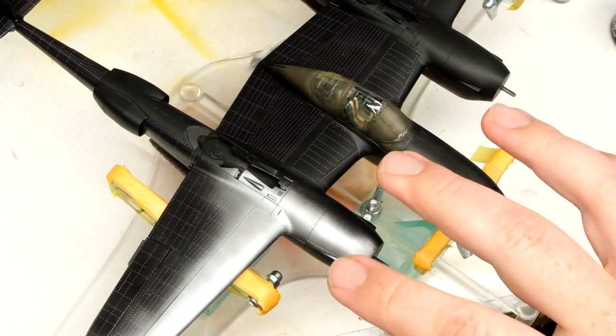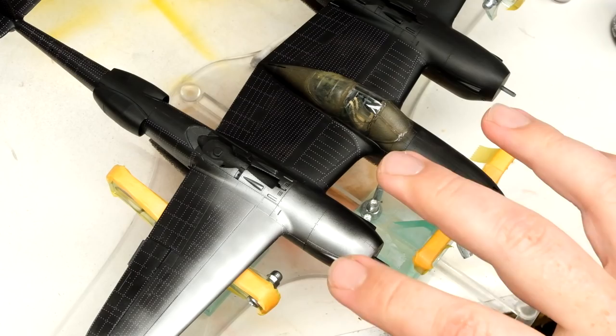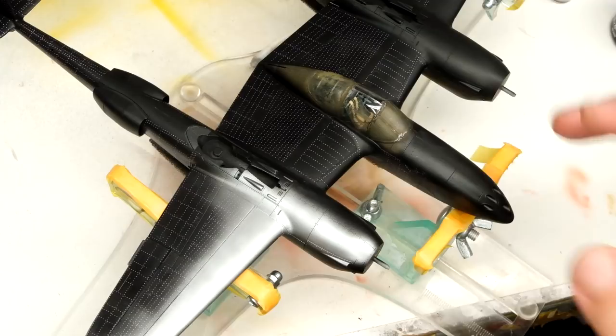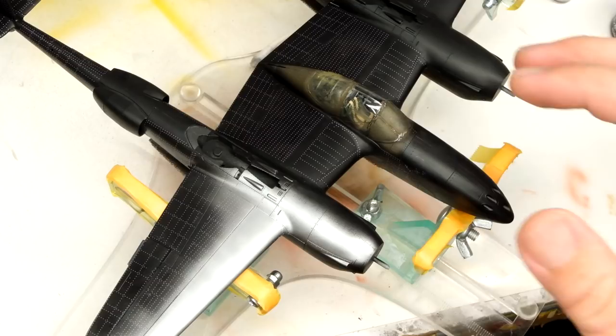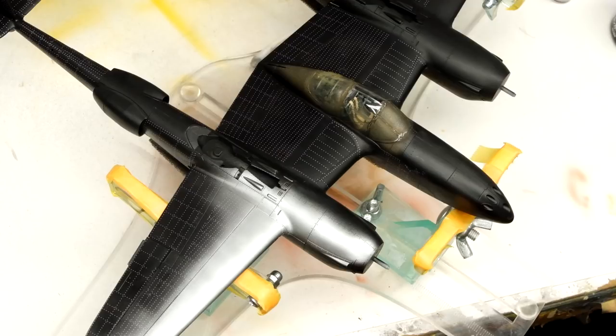My plan is to do a rather opaque silver coat along the leading edges of the wings and various other areas that would chip — around the canopy, around the cockpit area, the nose, the nacelles with the props and the engines. Then as it gets further back and further away from chipping areas, to go a little bit more haphazard, because I will be bringing in a lot of other colors on top of the silver. But up front it gets a pretty solid coat.